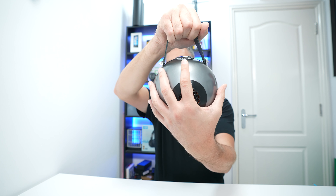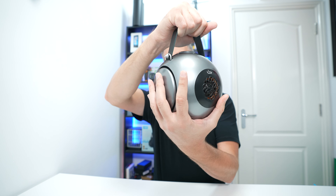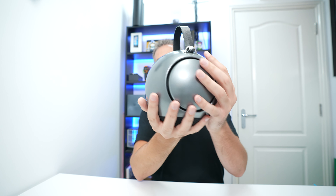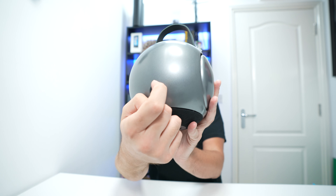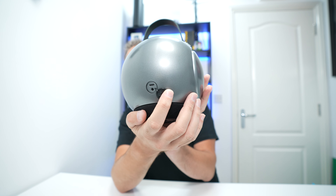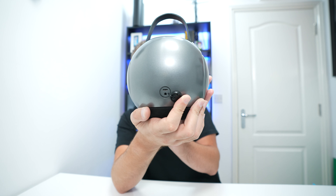That's the size of my hand — I do have fairly big hands, to be fair — just to give you some sort of idea of the size. At the back here there's a little rubber grommet, a USB Type-C port so you can charge the speaker, and there's also a 3.5mm socket so you can plug external devices in, like your smartphone.